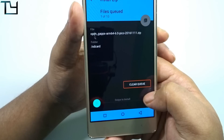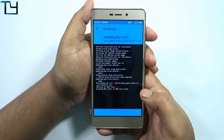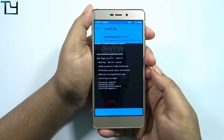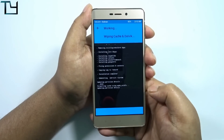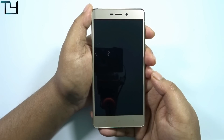You can choose any GApps variant you want — Pico, micro, mini, nano, or aroma — it's up to you. I personally prefer Pico. Once that's been done, wipe cache again — you can do it or skip it, it's not a big issue.